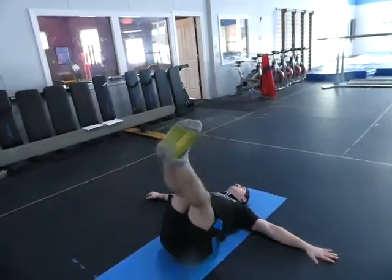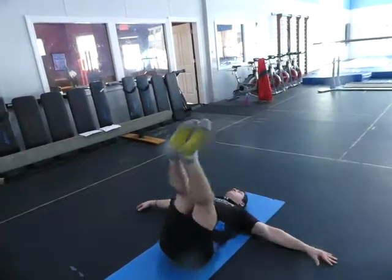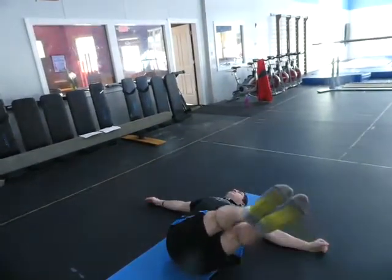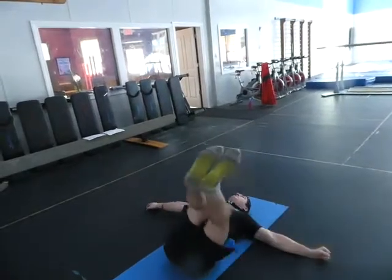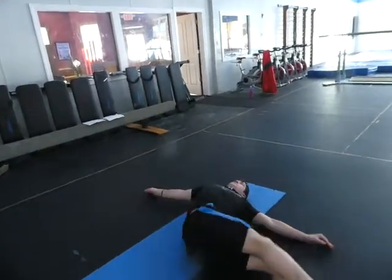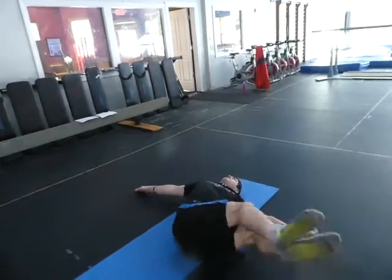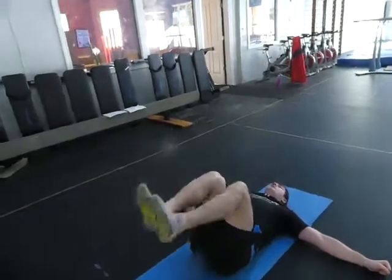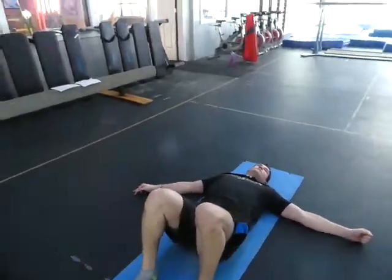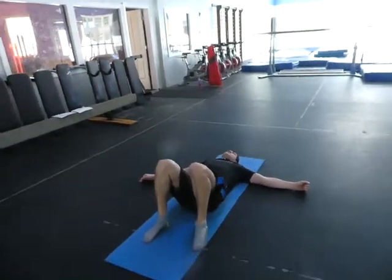Start at the top, go quarter down, up, half down, quarter, half, up, three-quarters, half, three-quarters, quarter, three-quarters, up, then full, three-quarter, full, half, quarter, full, all the way up. You do that slow, medium, and fast on each side. Good concentration and good stomach.